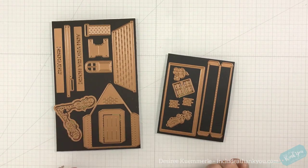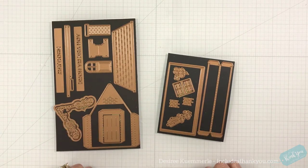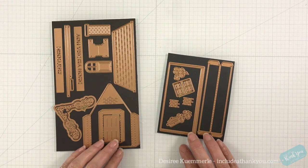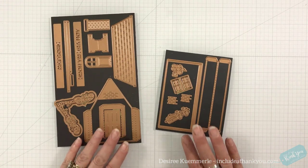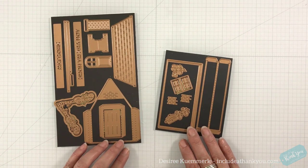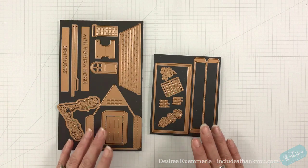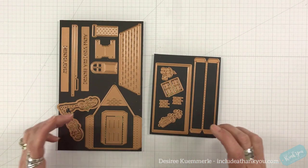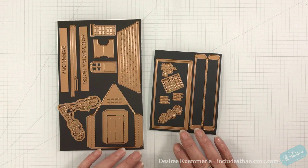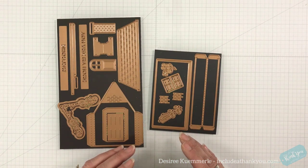Hey everyone, it's Desiree and I am here with Spellbinders once again. For today's project we are going to have fun creating another vignette using the Amazing Paper Grace die of the month. This is called Pop-Up 3D Vignette Home Sweet Home. It's great for somebody who just moved into a new home, and you have so many opportunities with this — you can even make it into a card by keeping your pieces right on the front.